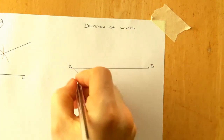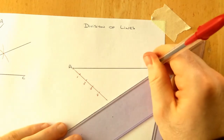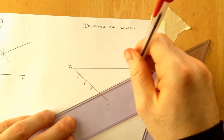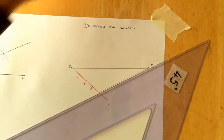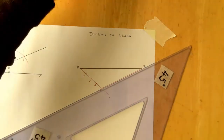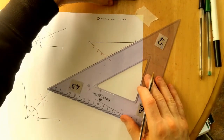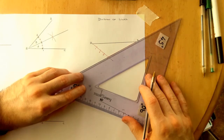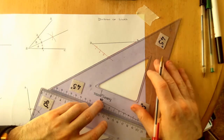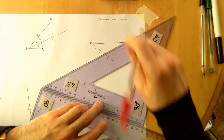Label the marks one, two, three, and four. At the last point - number four - connect that to the other end of the line, point B. Then using sliding set squares, line up the four points with end B, place the second set square underneath as a guide, and slide parallel lines across from point three, then point two, then point one, intersecting line AB each time.